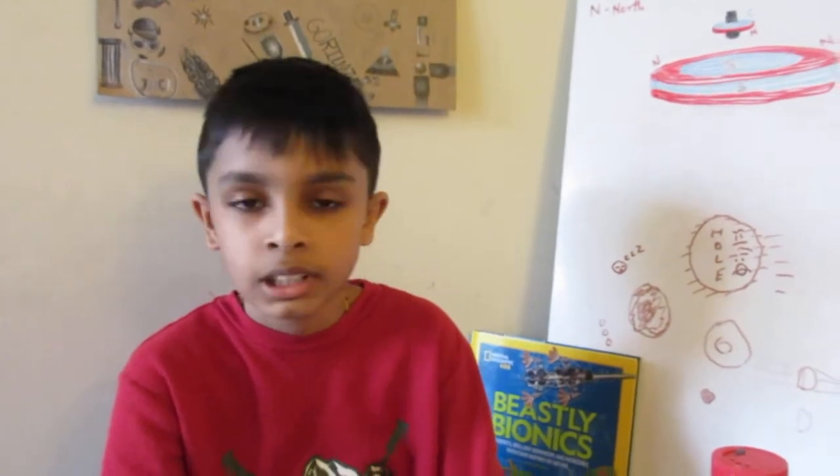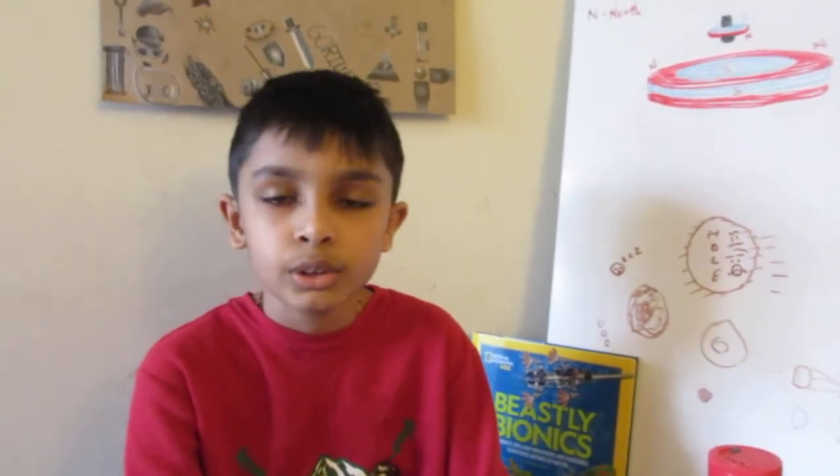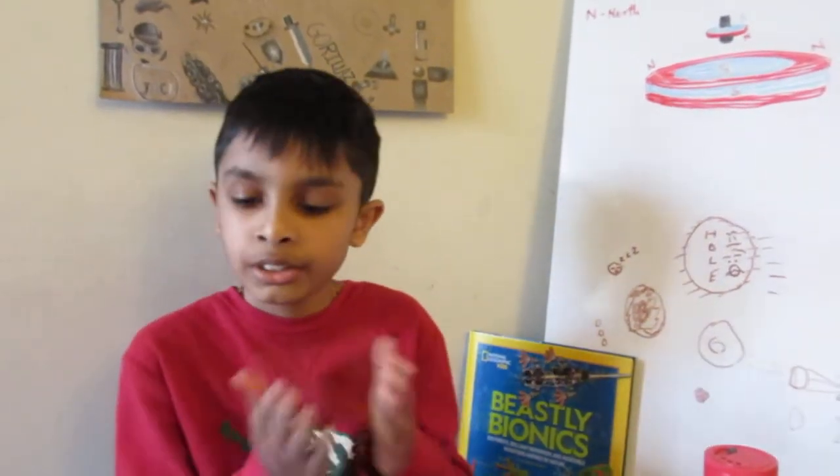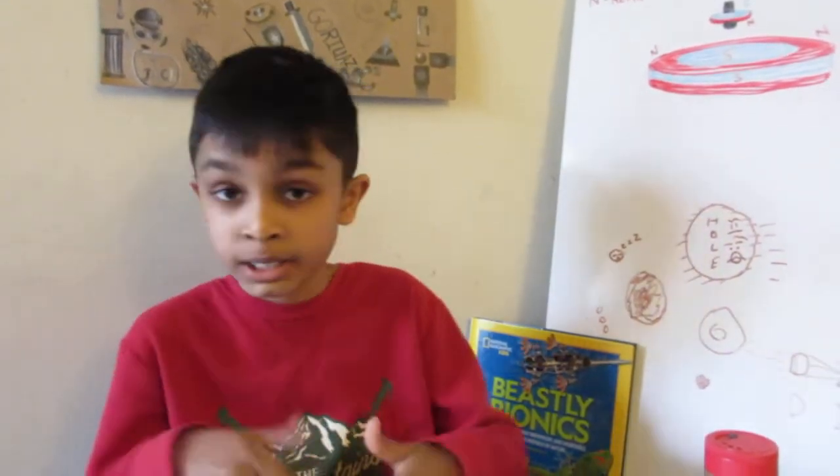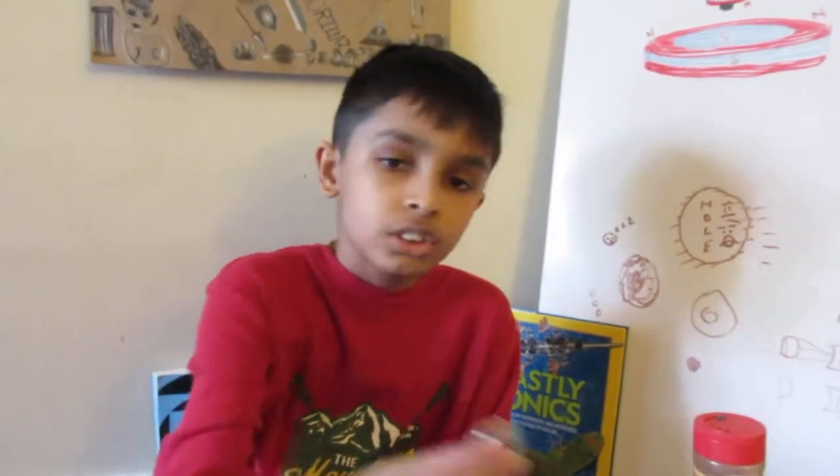Hey folks, I'm Arjun, and in my previous levitron video I told you I'd make another video about how to make that levitating top and how to get it to levitate. So without further ado, here's the video — let's cut to the chase: how to make the top and the primary materials.